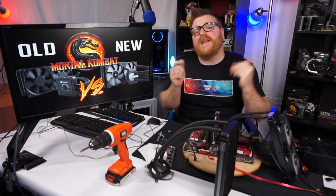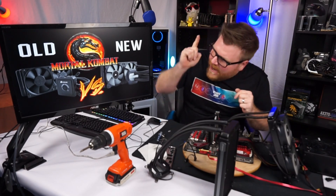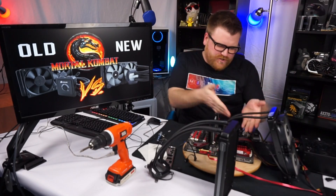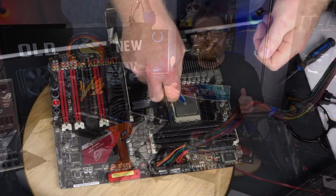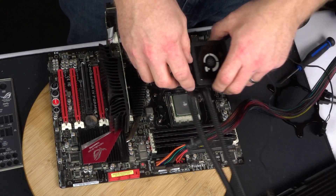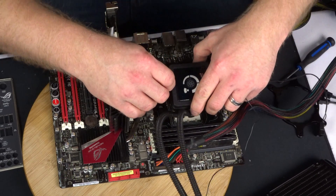Excuse me if you hear my son screaming - you've got to do your videos when you can. So, old versus new - MOJO COMBAT! I've been running on the 9590, one of the hottest CPUs of all time, with the older Corsair H100. Let's check that out.